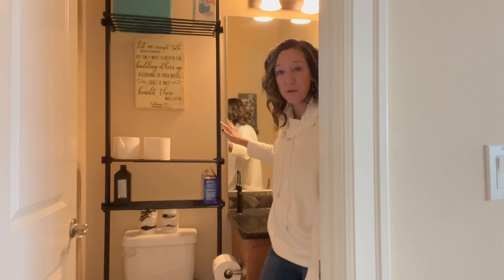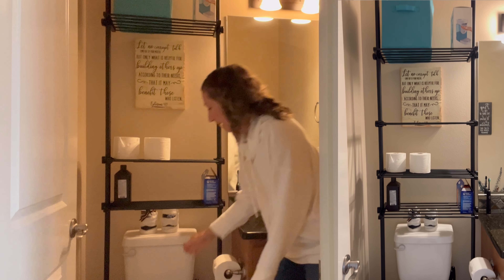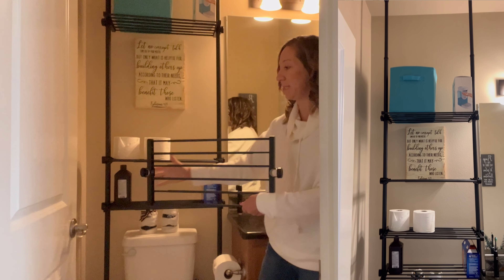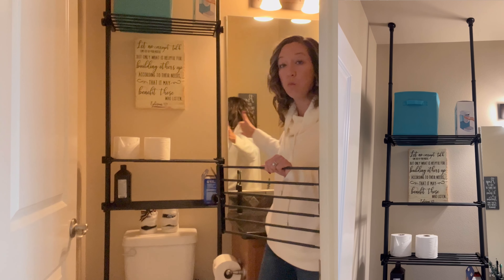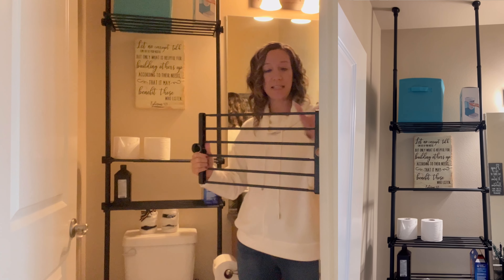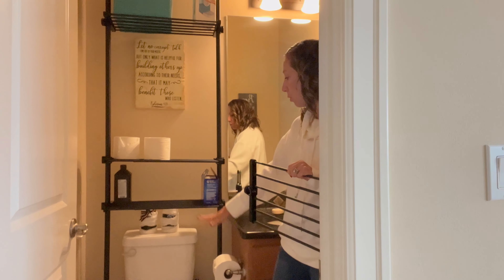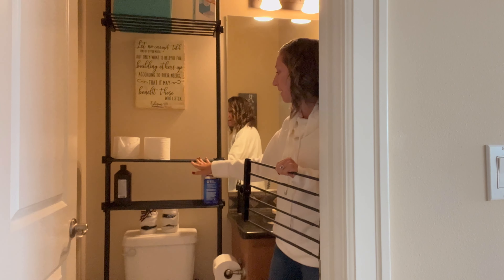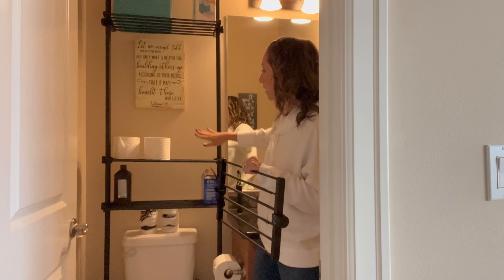Hey shoppers, today we have an organizer that we got from Amazon. It's very easy to put together. It has four shelves, and what's nice about these shelves is that they expand — you can make them very wide or narrow to go over a toilet in a bathroom, for example.